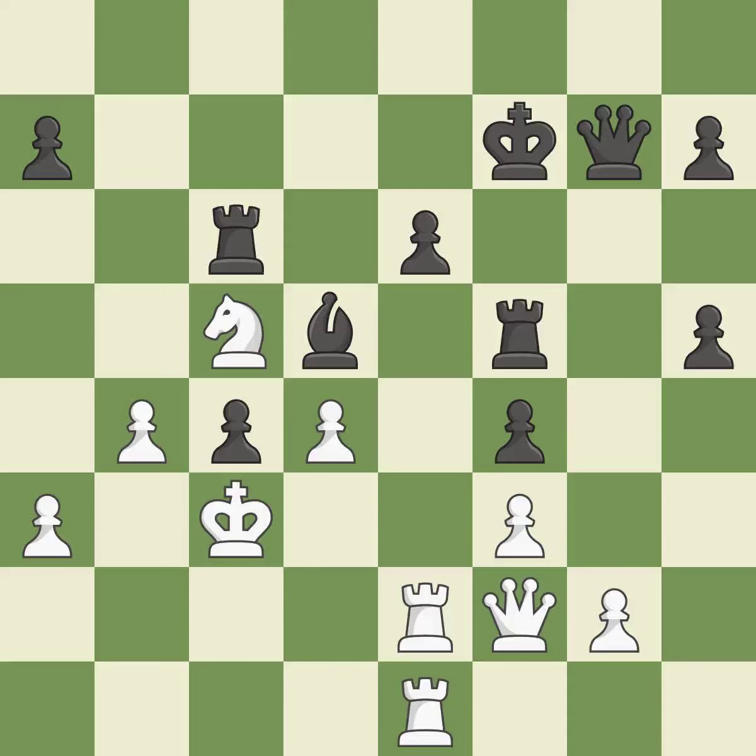The rooks are coordinated and powerfully doubled on the file — it is best. This misses an opportunity to offer an equal trade of pieces — it is an inaccuracy. Only one move worked there, and this wasn't it — it is a mistake. This maintains the balance in material with a good trade — it is best. Recaptures — it is best. The game was close to balanced, but now black is worse — it is an inaccuracy.